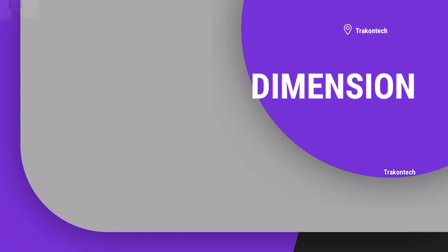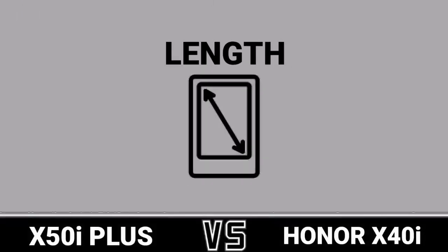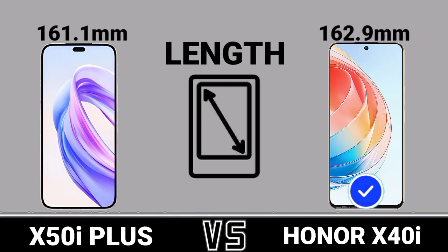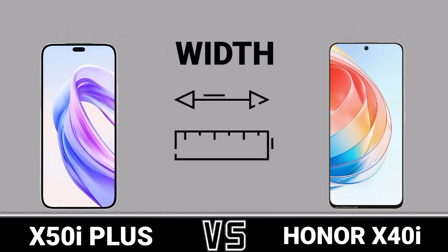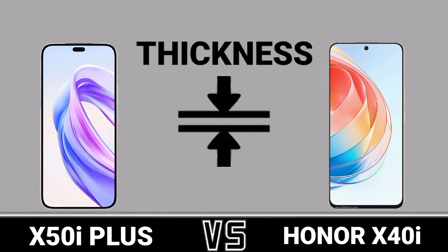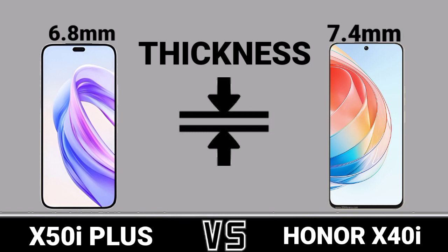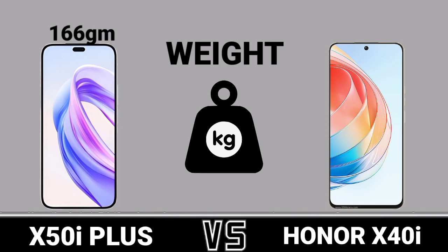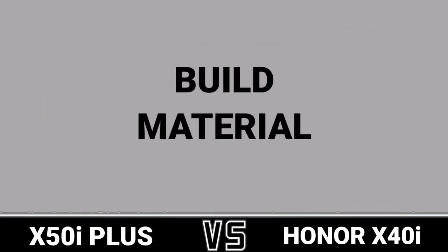Dimension: Length, Width, Thickness, Weight, Build Material.